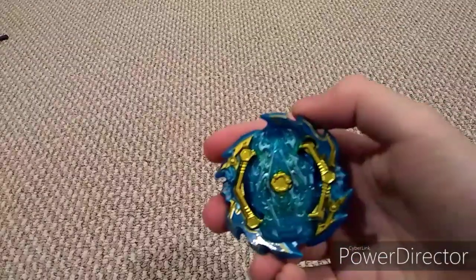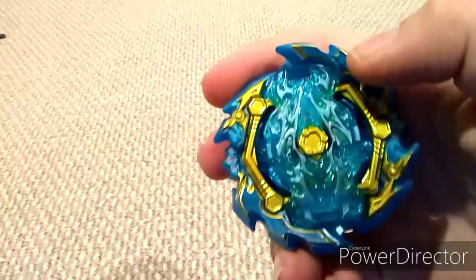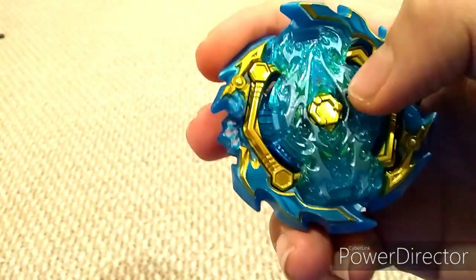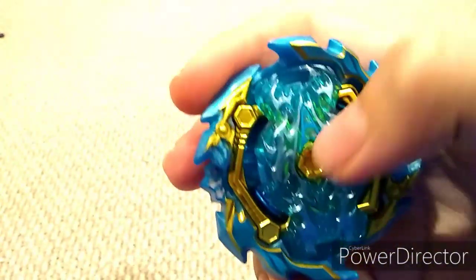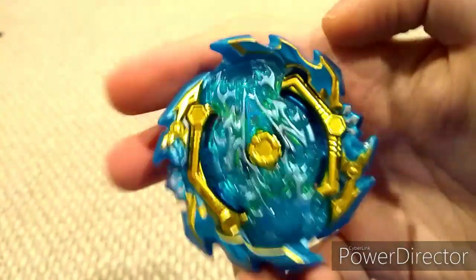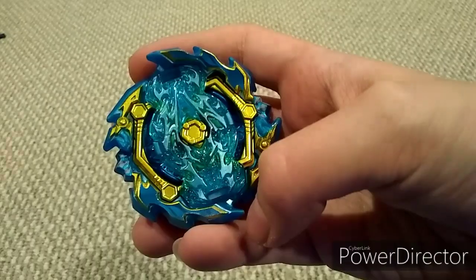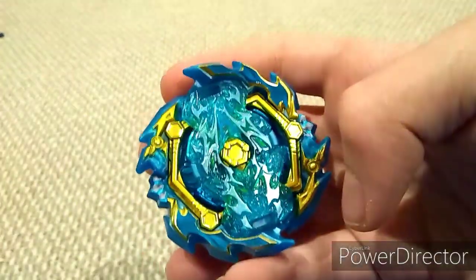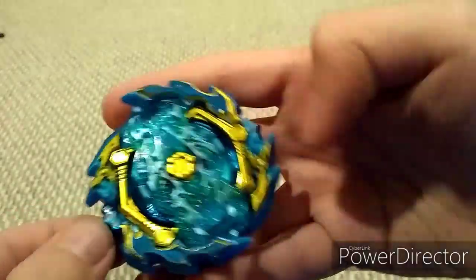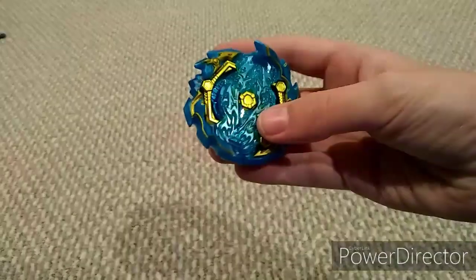It took a long time to put the stickers on. There is an A up there, and there are also these little green lightning bolts on the sides. Then there are also blue streaks on the gold — I wish they kept the gold showing. There are also these stone things on the ace. The stickers look pretty cool.